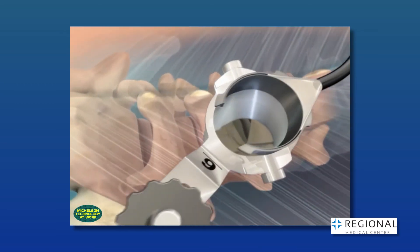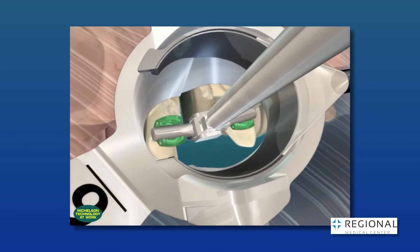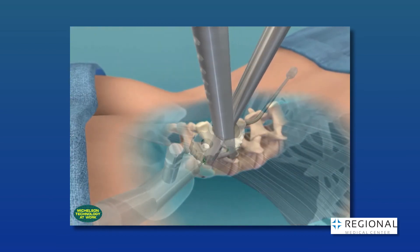We have access to decompress the spine, remove bone spurs, disc herniations, ligaments, or tissue buildup as well. You may ask, does a small tube limit us to the small area? Actually, no, it doesn't.